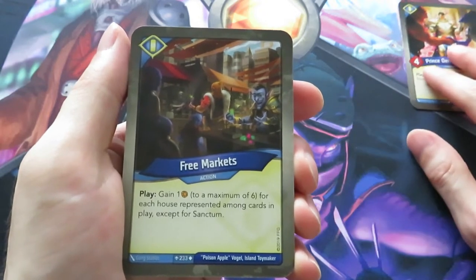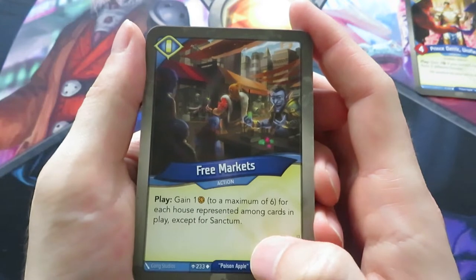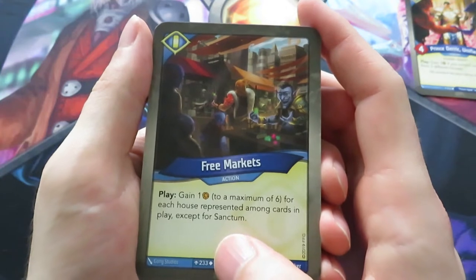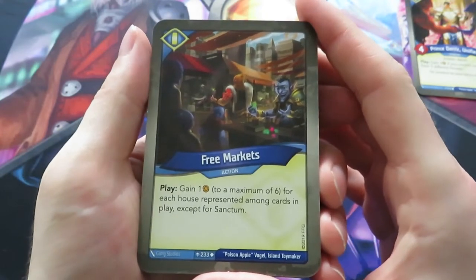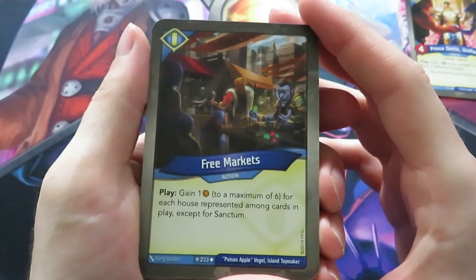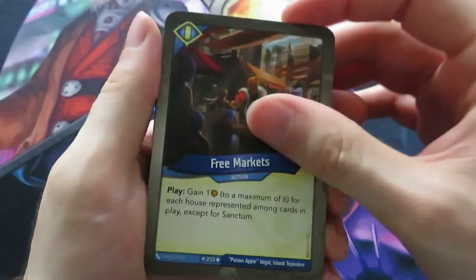Here's a card I was talking about - Free Markets. In my first Age of Ascension deck I have this card as well, so it's really cool. Gain one amber, to a maximum of six, for each house represented among cards in play except for Sanctum. The except-for-Sanctum is quite important because with my previous deck I had good board control with Sanctum but it was difficult to get my other creatures on the board. The maximum of six is also an important limit.